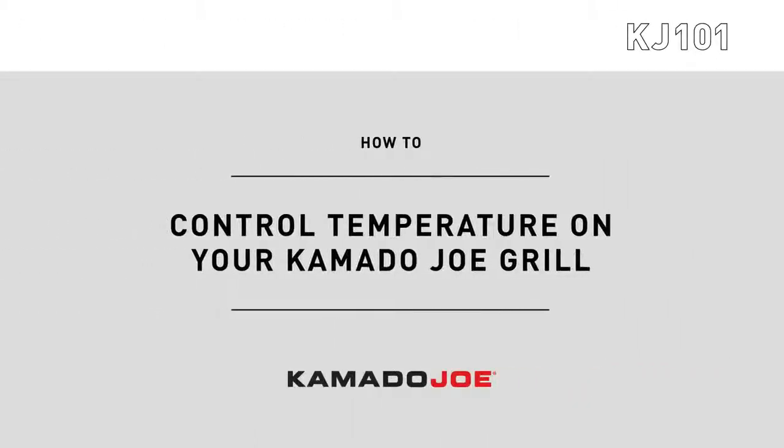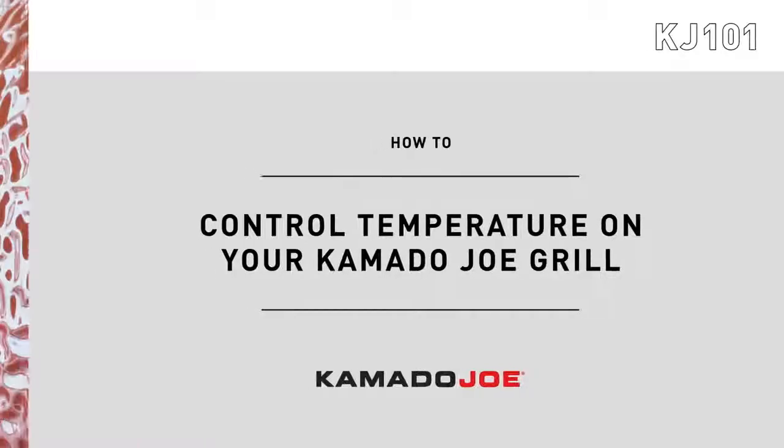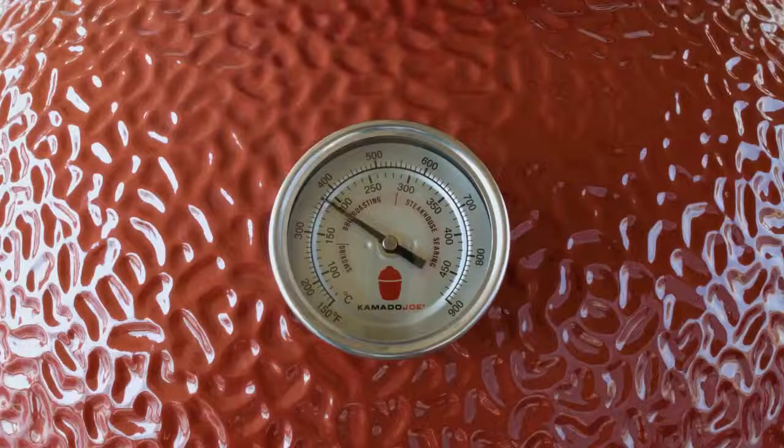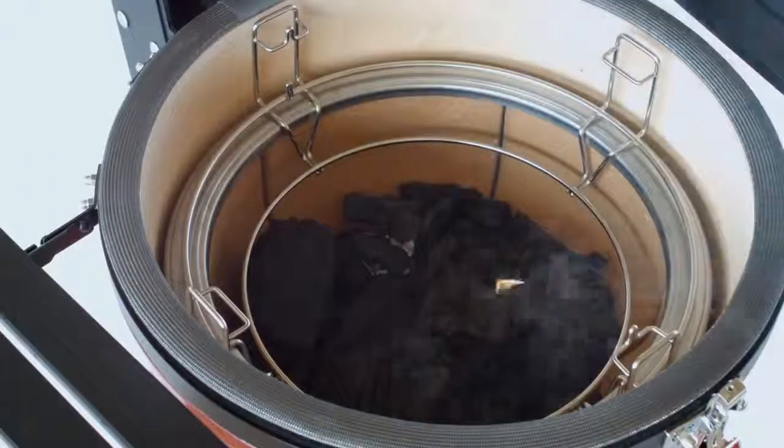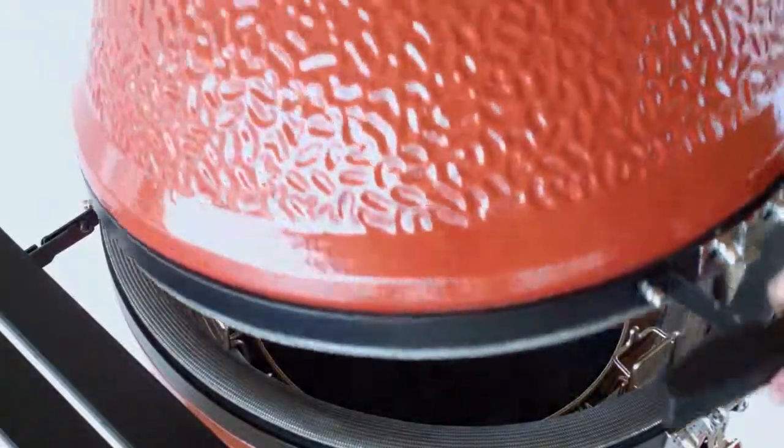How to control temperature on your Kamado Joe grill. Temperature control is one of the most important skills for cooking on the Kamado Joe. You'll want to start with plenty of time, because the Kamado Joe retains heat so well, you'll want to give the grill enough time to heat up.